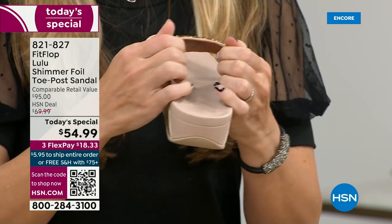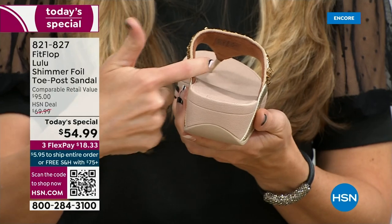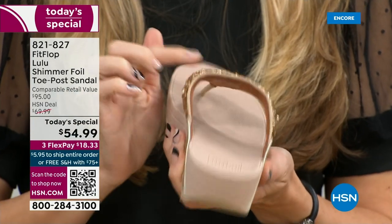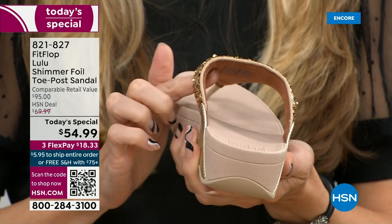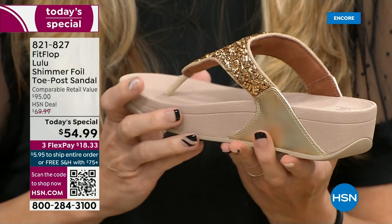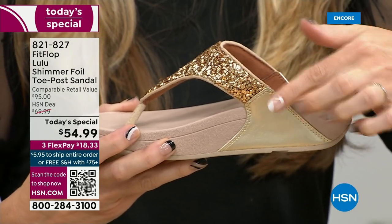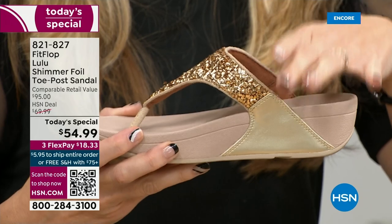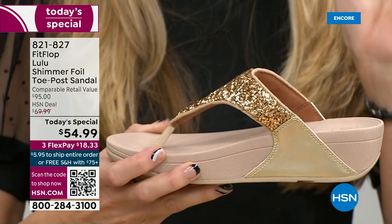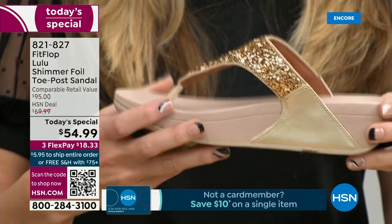Underneath here, you have a padded upper with a microfiber lining. So you have all this beautiful glitter, but what's touching your foot is this very soft microfiber lining. The upper goes way far back, so that's going to stay nice and secure to your foot. Even though this doesn't have a back strap, it's going to stay right in place.